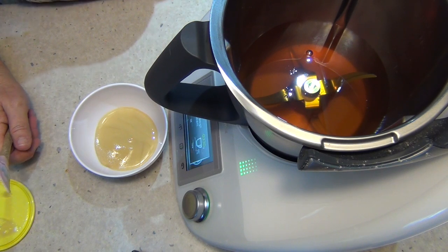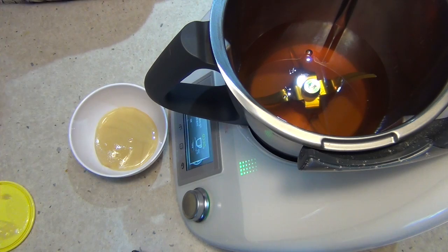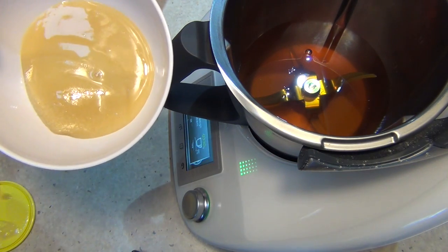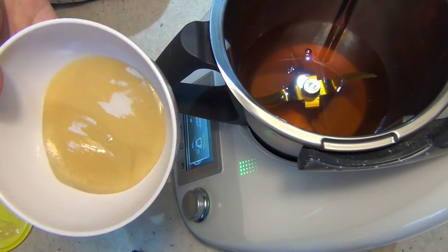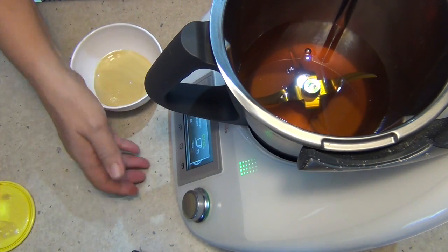If you already have candied honey, you're going to have to melt it to get rid of the candied crystals because they are too large to use as creamed honey. This is what they call the seed — what you do is add the creamed honey to the fresh honey, and that's the key difference.